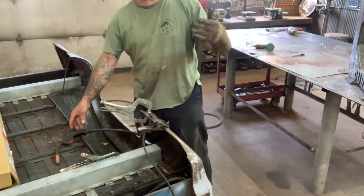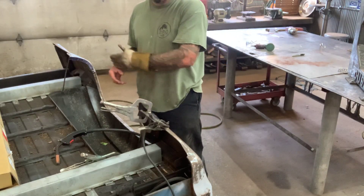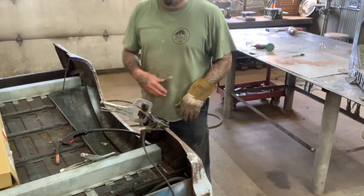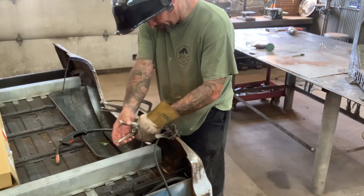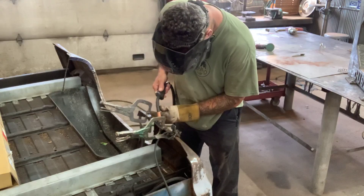Since it's sheet metal, I'm going about a half inch, throwing a spot weld and then going over to the next side, throwing a spot weld. Or I'll go about three quarters of an inch apart and drop a spot weld. That's just so it doesn't warp it — that's what I learned.